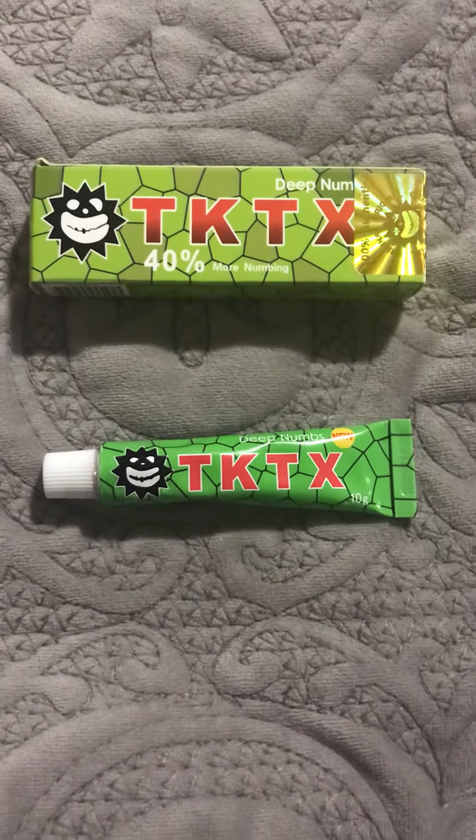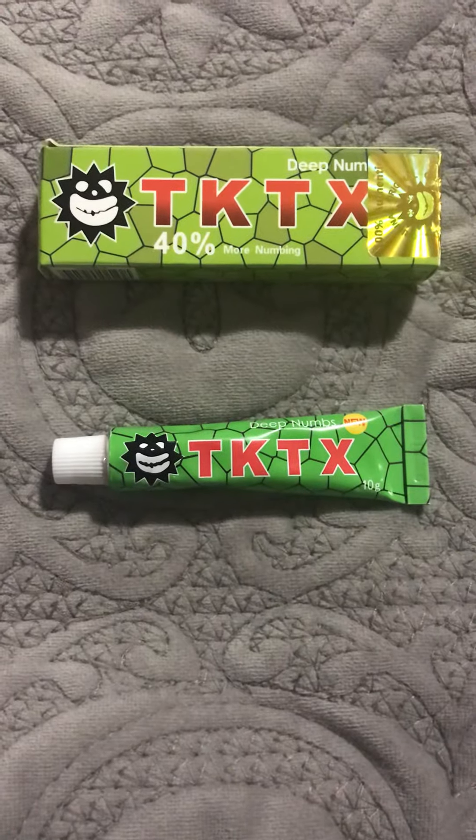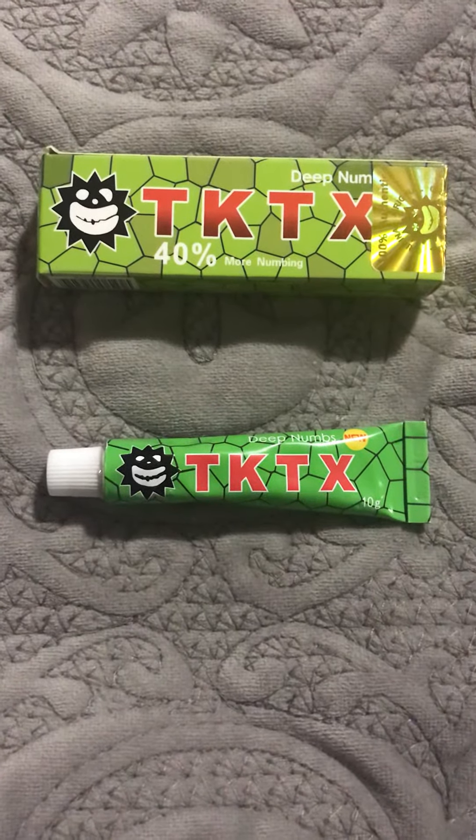Hey everyone, this is Sasha. I'm here to show you a product called TKTX. It is an anesthetic cream that numbs your skin before any painful cosmetic treatment or tattooing.